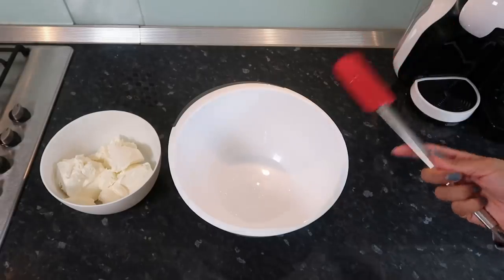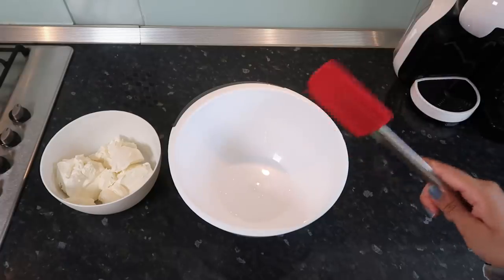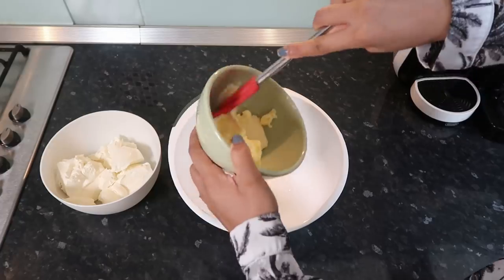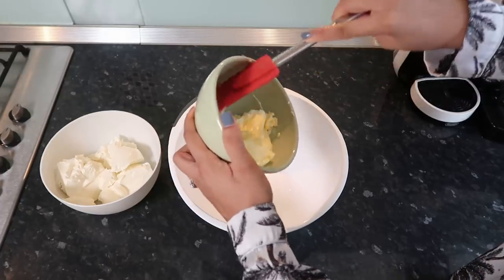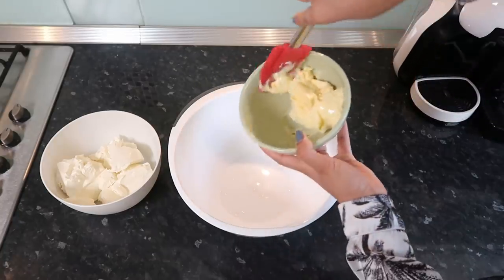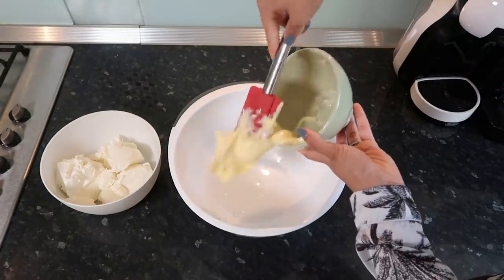Now we're going to make our cream cheese frosting. I thought this was done — we're not there yet, but we're almost there. So we're going to put our butter in first. This is room temperature butter, but it's actually really hot today so it's very melted.